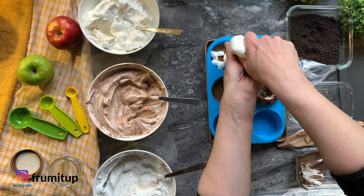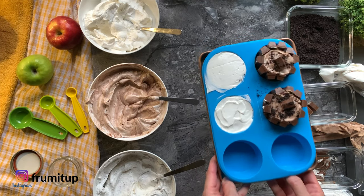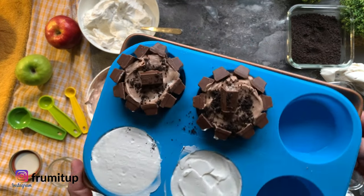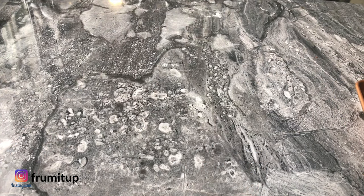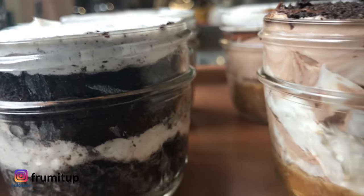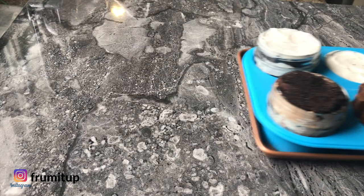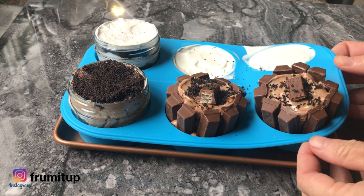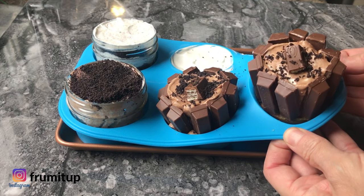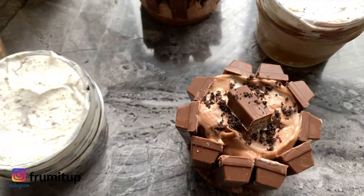Once you have assembled your mini cheesecakes, refrigerate them overnight for the best results. In a pinch, you can refrigerate them 6 to 8 hours. The longer they are refrigerated, the more set they will be. After that period of time, unmold your easy mini cheesecakes. If you cannot unmold them, pop them in the freezer for 30 minutes and then unmold — it works every time.